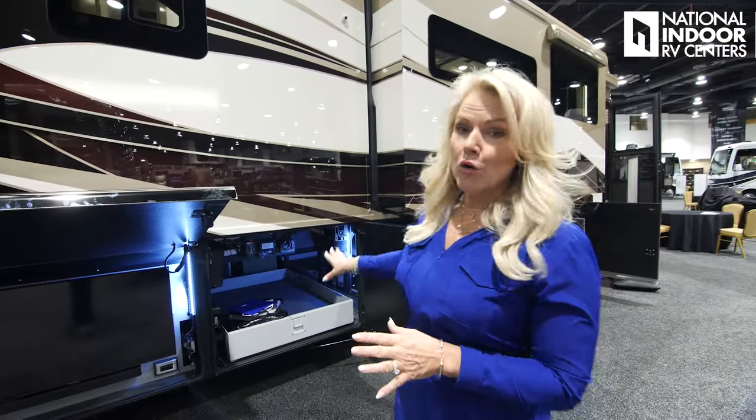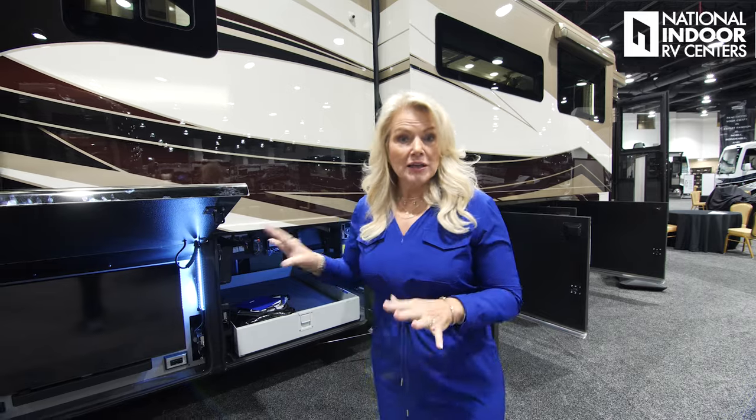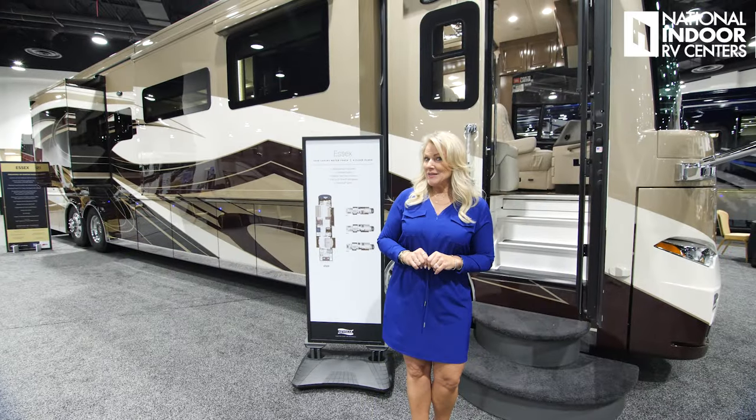On the 2025 Essex we get the Mooride compartment baggage compartment doors. Let's go see what's new on the inside.